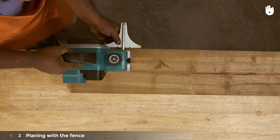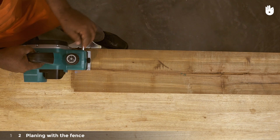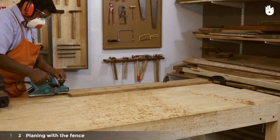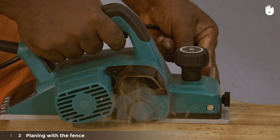Step 2: Planing with the fence. Insert the fence into its slot so that it is flat against the edge of the workpiece as shown. Set the distance of the planer from the edge and tighten the screw that holds the fence in place. Start by applying downward pressure on the front of the tool as before.